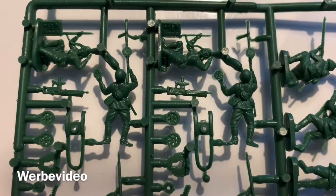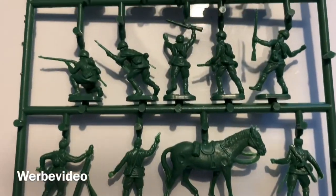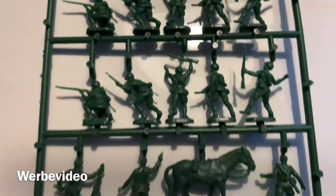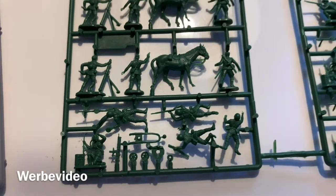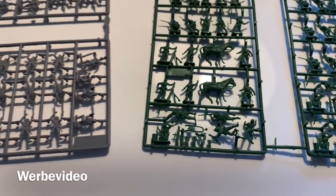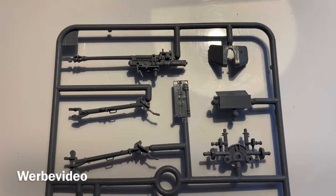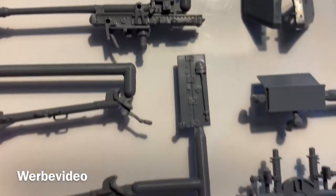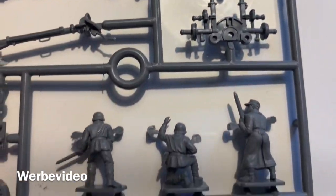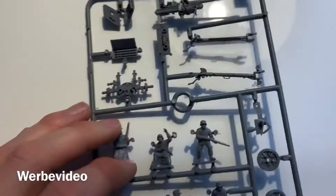What I really like about this set is that we get some Russian horses, which will help us create an interesting Russian starter army. Here we also see the sprue of the anti-tank gun PAK 40 — quite nice quality. Let's flip it around. Really cool sprue, happy with that.